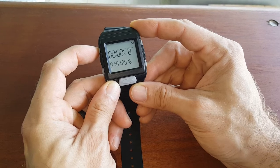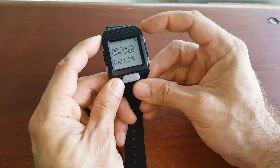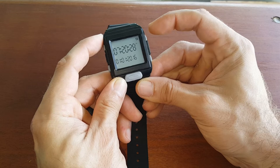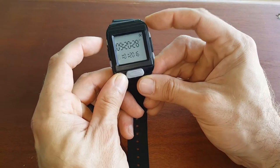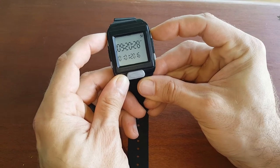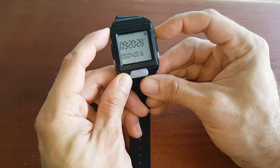Press it again and it starts scrolling. The first field is seconds — that doesn't really matter. Let's say it is 9:20 AM. You can see I'm scrolling up with button 3. When done with that it'll move to the bottom for the date — this first field is the month.